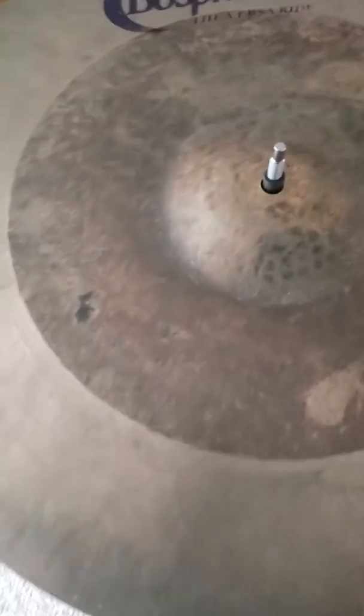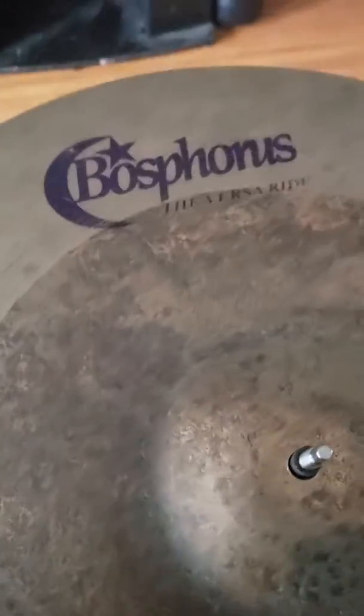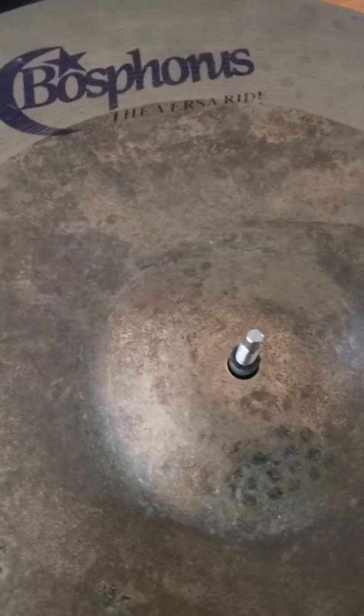I got a Bosphorus Versa 20 inch ride. Under the bell it says it's 2,500 grams, but that's really not correct — it's more like 2,464 grams when I put it on my scale. This is a very nice ride, not made anymore. It was replaced by the Latin series, which in my humble opinion is not nearly as good. This is a very versatile ride — I've used it in rock and jazz settings and it's good.